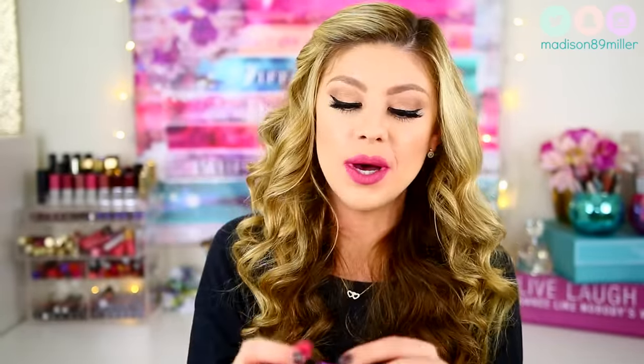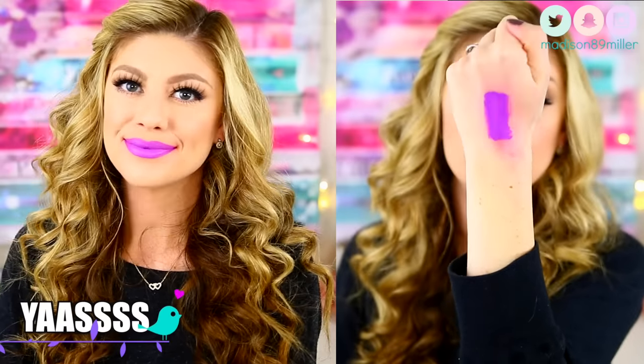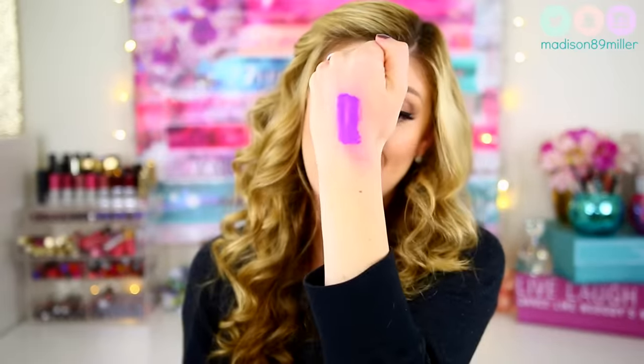The next shade I'm going to swatch is called Yes, and this one is like that classic kind of Tarte purple — you can tell from all their packaging it's this shade of purple. This purple is very much like a lavender and kind of lilac with those blue undertones. You can see it's a mix of purple and blue tones in it. A really pretty shade, a little bit more out there — not something I would necessarily gravitate to, but very unique.